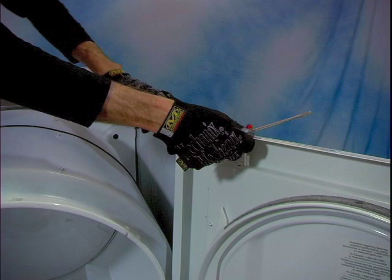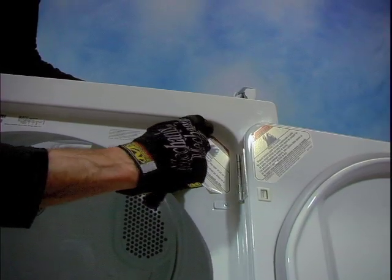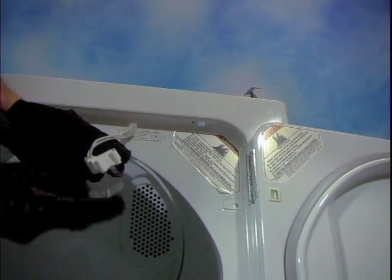To replace the door switch, disconnect its wiring connection, remove the two Phillips head screws that mount it in place, and replace it with the new switch.